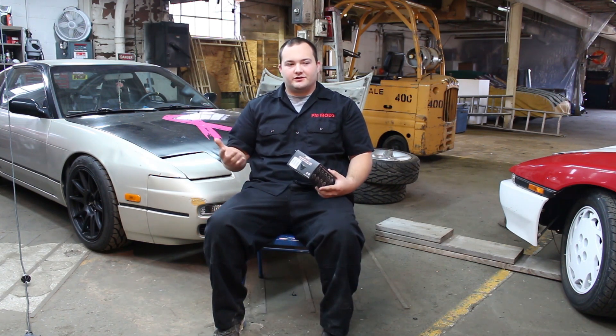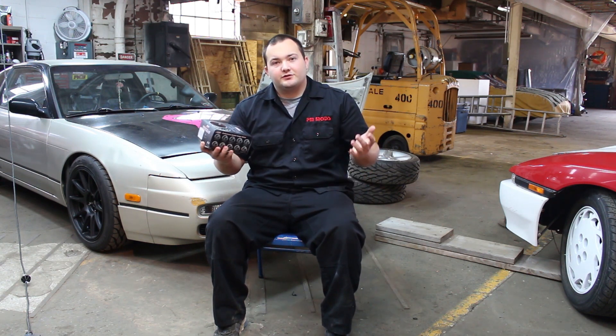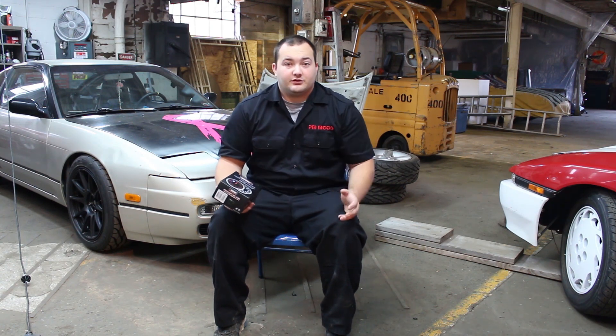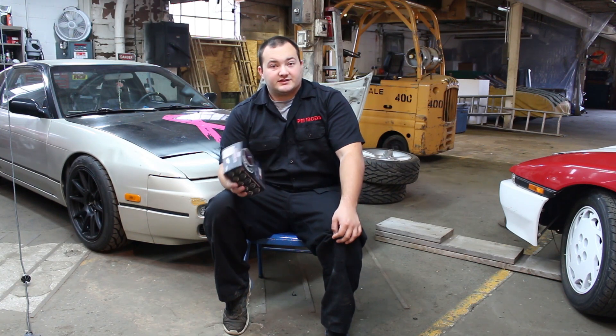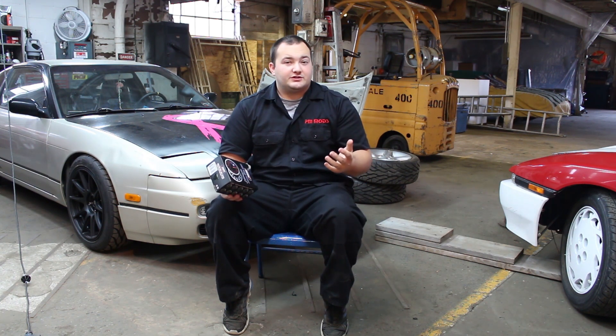A lot of cars come with volt gauges — some do, some don't. My Camaro did, my Senter doesn't, and obviously the Supra doesn't, that's why I'm installing one. There are a few good reasons why you may want one: they're good to monitor your voltage, it's easy to tell if your alternator is dying, and if your voltage is way below 12 you know something is wrong. It's like a diagnosis tool — if your starter's just clicking, a voltage gauge will tell you if you have enough power.